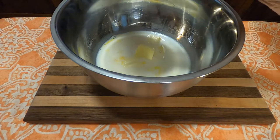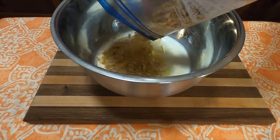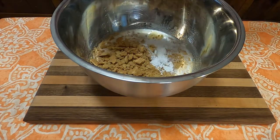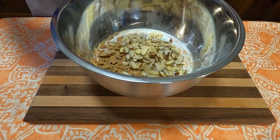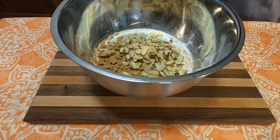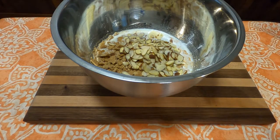Once properly crushed, dump those into the bowl, then add four teaspoons of baking powder and a half cup of chopped nuts — whichever ones you want. It didn't specify; I had almonds on hand, so I used those.